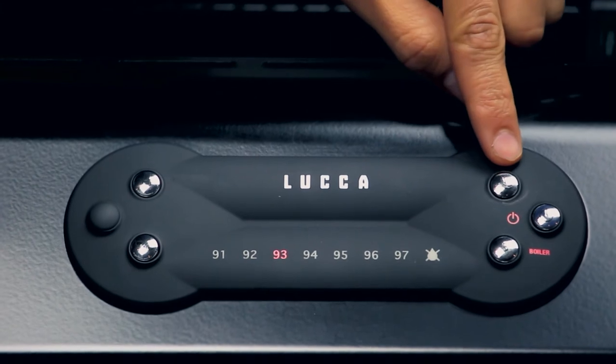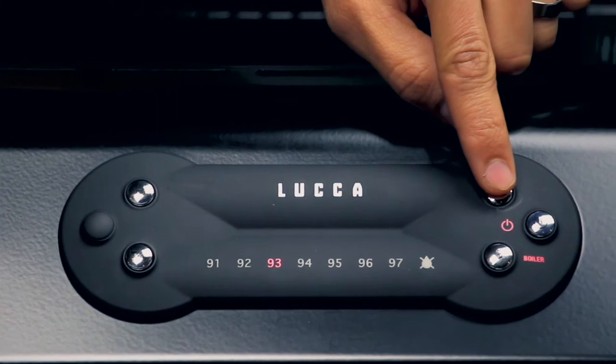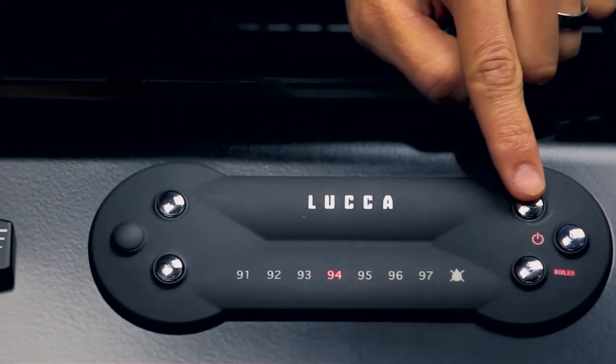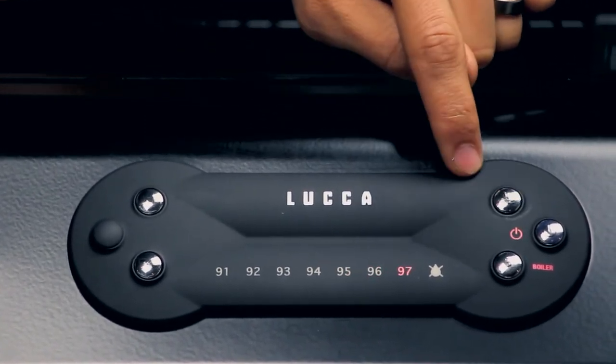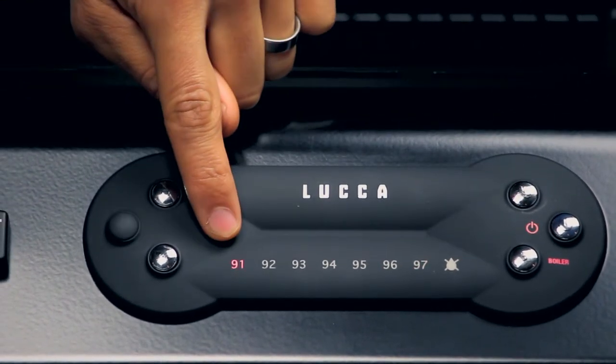Pressing this top boiler button or your hot water tap button will increase that temperature by one number and it will continue to go up until its highest setting. If you press it once more, it will cycle back down to the lowest setting.